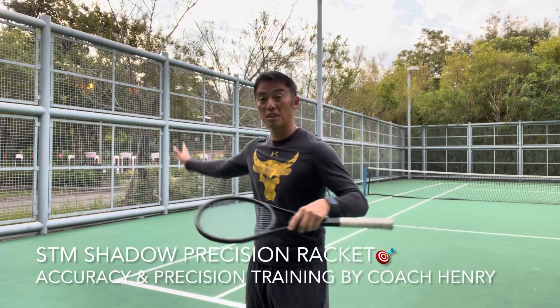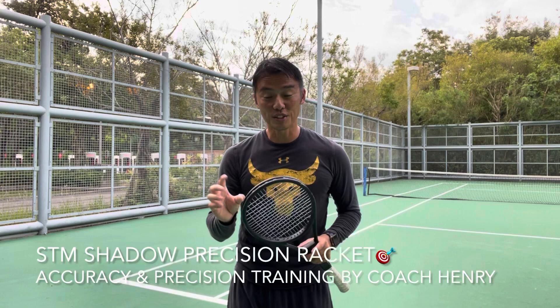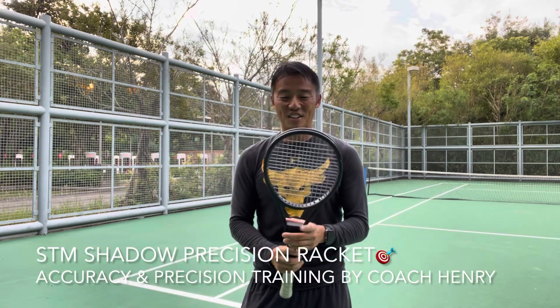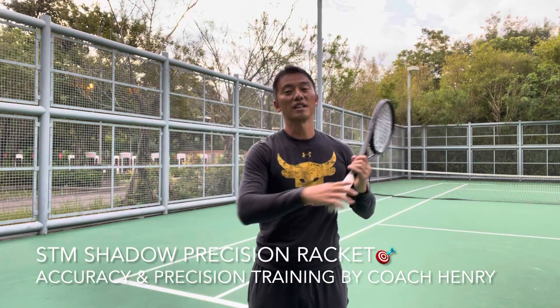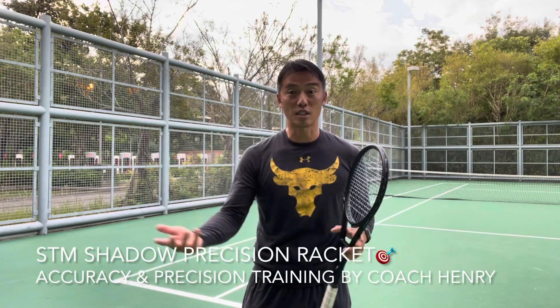So basically you just play with it, do your normal stuff but with more attention, because as soon as you don't pay attention, you're gonna frame it. It requires a lot of precision on your part to keep producing the shots with quality, power, spin, etc., which we normally do.